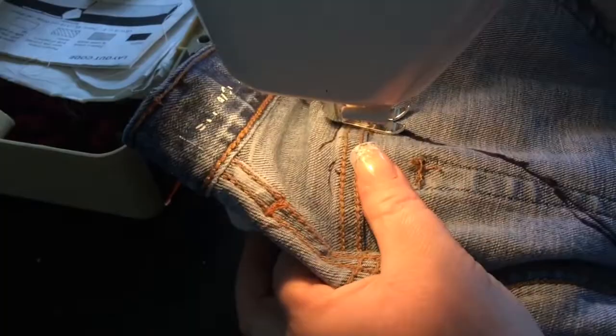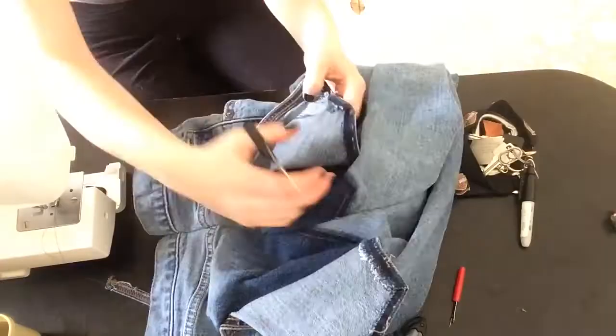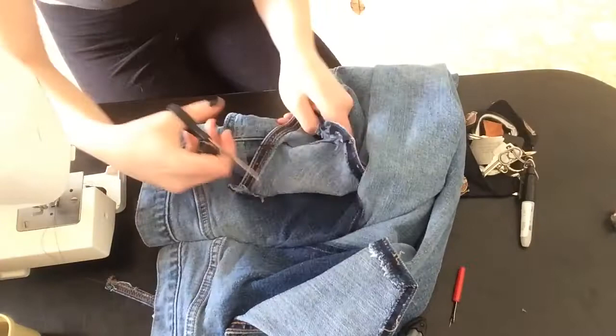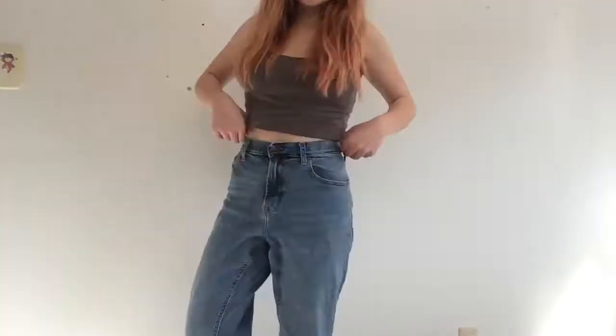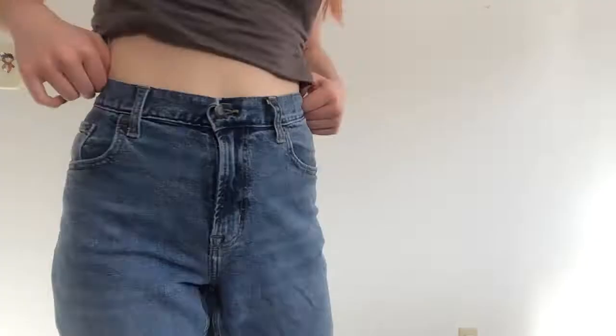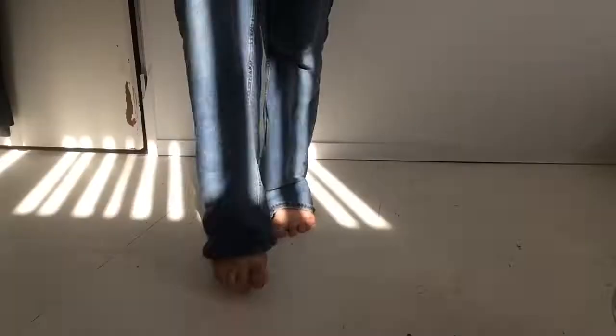After sewing the waist, I realized the pockets were way too big to sew back on. I ended up cutting them down to fit the jeans. I started by drawing a line across where I wanted the pockets to end and then cut the pockets to the right size. I took the jean template from one side of the pockets and used it on the other side. I checked to see if the waist fit before cutting anything or sewing the pockets back on — the waist fit perfectly and I liked how the jeans looked on me.